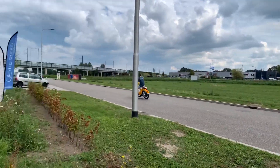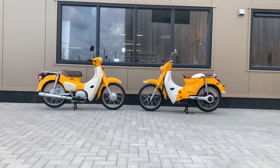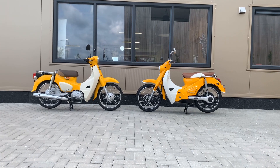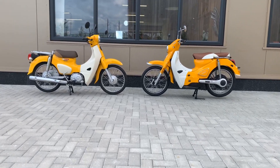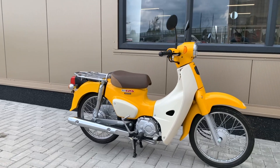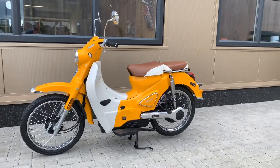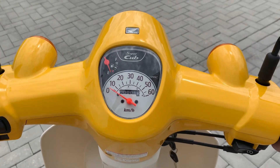This specific Honda Super Cup is imported from Japan, and its unrestricted top speed is about 60 km per hour. The top speed of the e-classic is limited to 50 km per hour to comply with European standards. Both bikes are great for commuting, but for longer distances the Honda has a much better range.